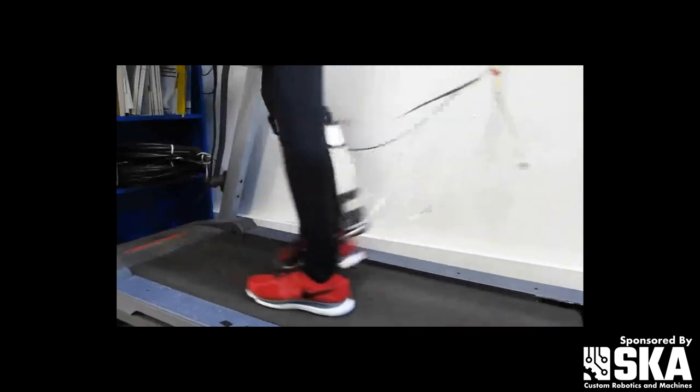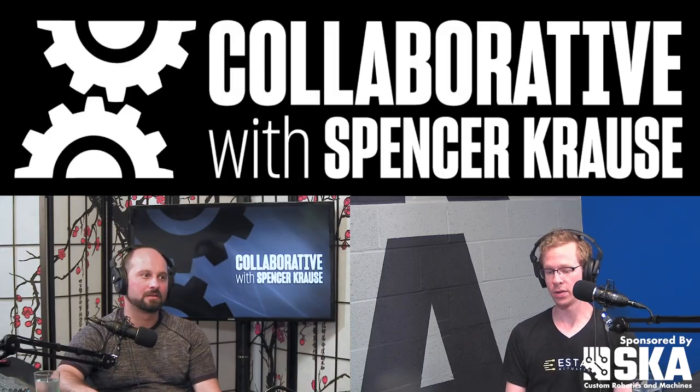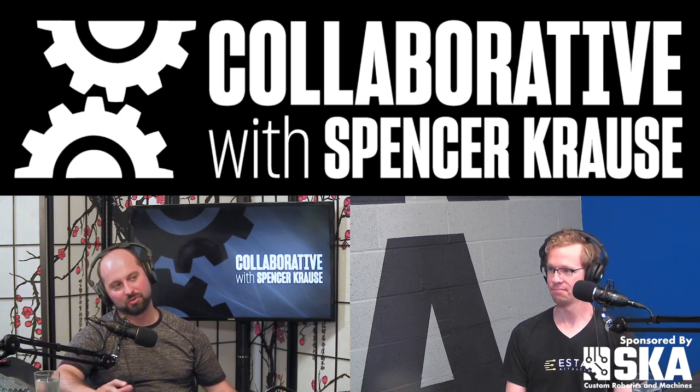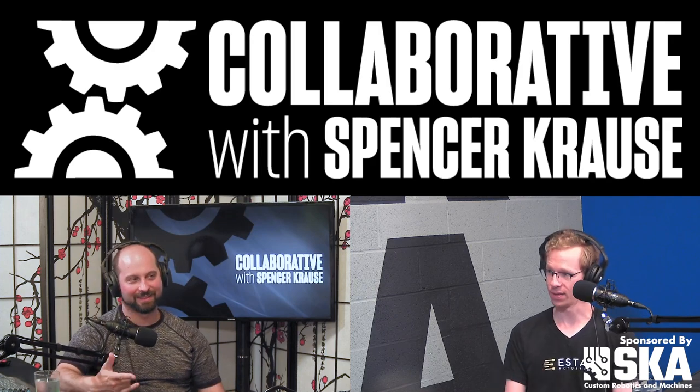That makes sense — so it's actually mimicking a lot of what your Achilles tendon and soleus muscle do. And you're not just rigidizing your links, you're introducing that springiness in. Yeah, exactly — that's interesting.